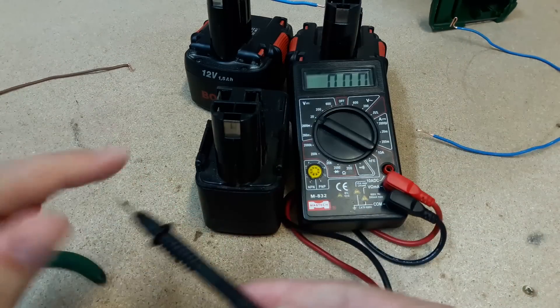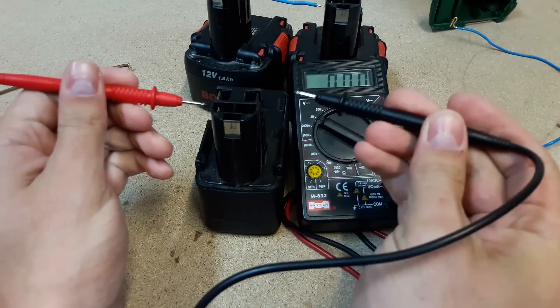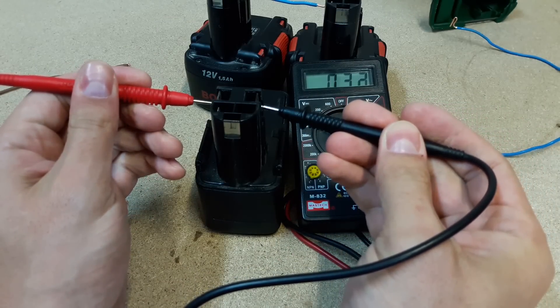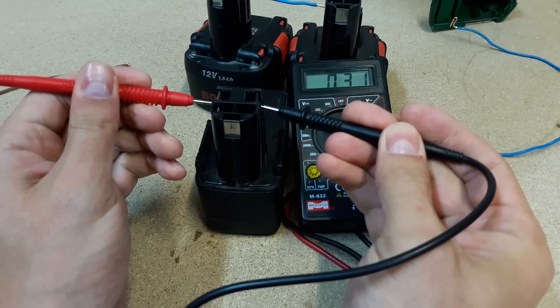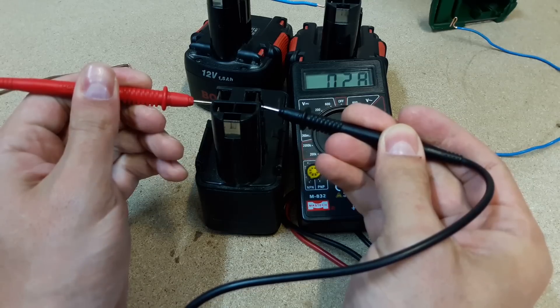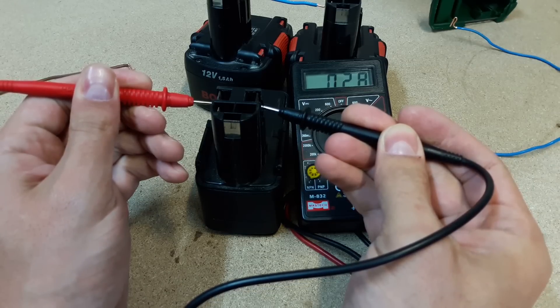After zapping, I checked the voltage. It showed around 0.3V and dropping down. Sometimes it's necessary to repeat the procedure a few times. Anyway, I left the battery to rest for a few minutes. After that, I put it on a regular charger and left it overnight.